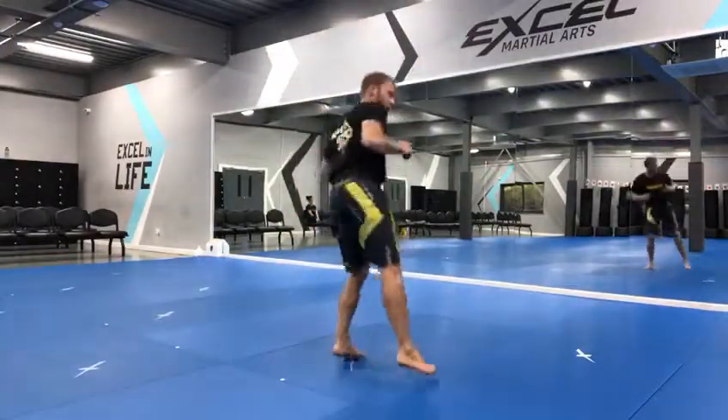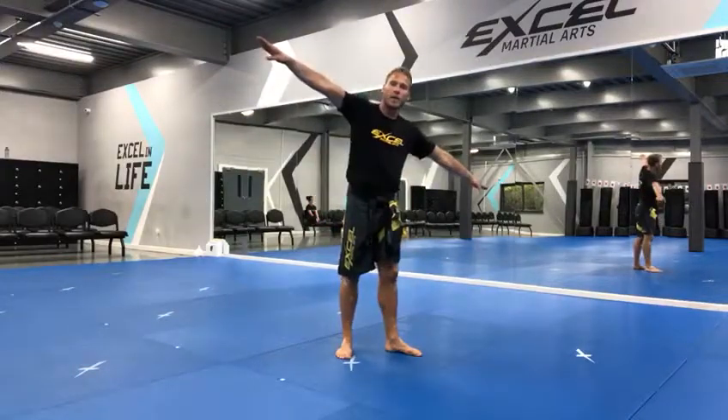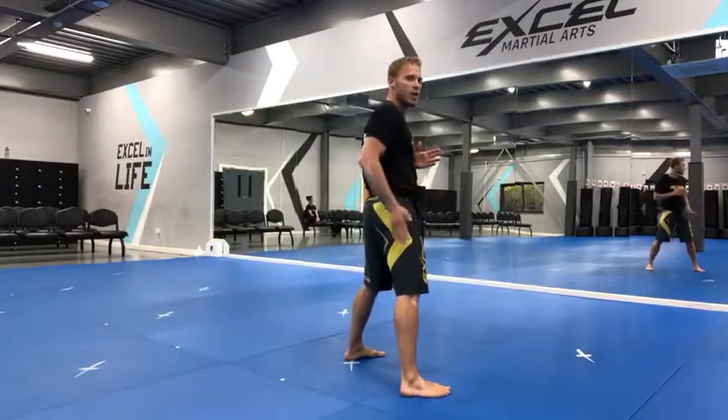Jump off both legs, both feet, and throw your arms diagonally up so you get as much height and rotation. Jump roundhouse kick — tuck the bottom leg, or if you want to make it more advanced, you can straighten it out like an upward front kick to do that Van Damme style kick with both legs straight. You land your leg across the straight line.